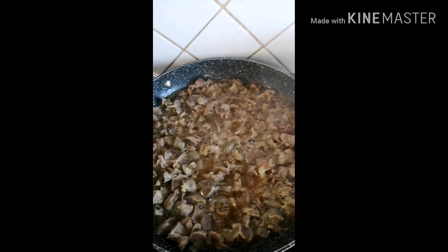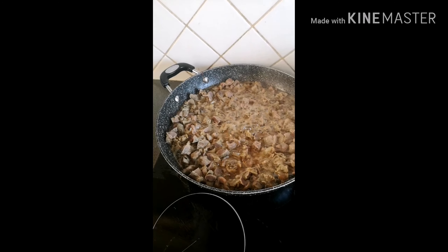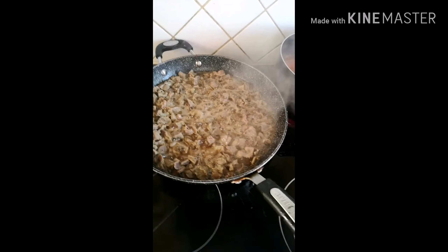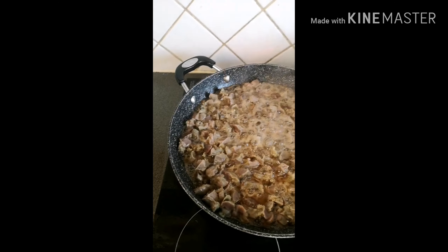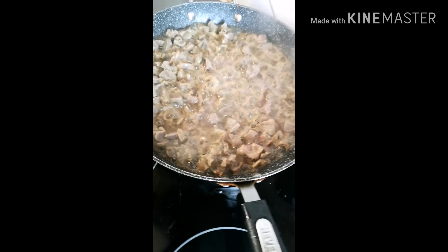Fry and stir for about 10 minutes, until it turns a golden brown color. When it's fried, bring it out from the oil and drain.